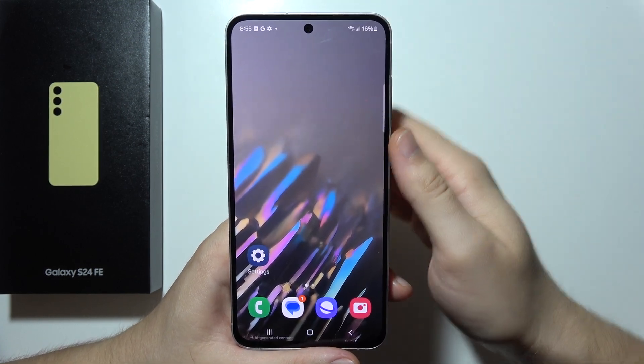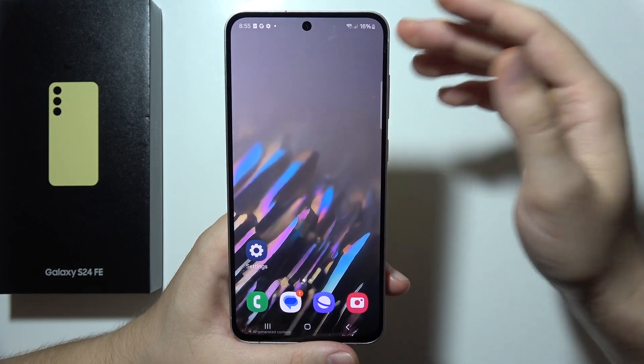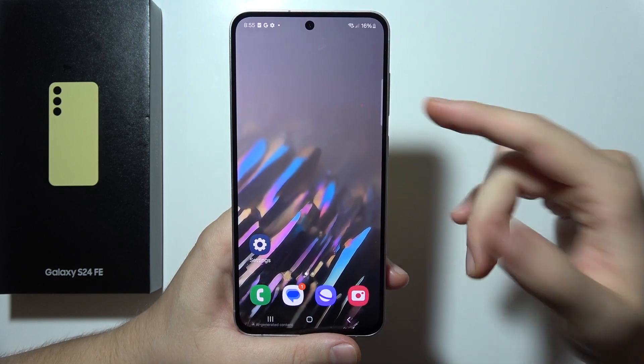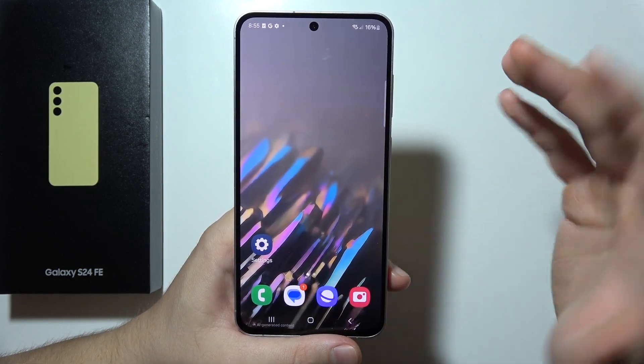To use Samsung DeX on your Samsung S24 FE, you've got two methods. You can do this by wireless connection or by wired connection. Let me quickly show you how it actually works.